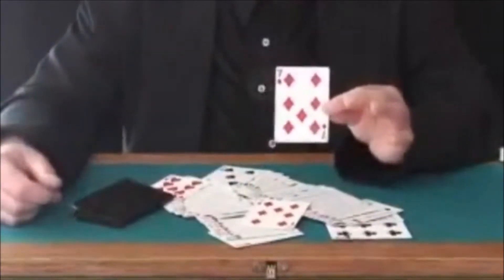Amazingly, it is the same card that's inside my prediction wallet. This is called Solari's Wallet. It's very easy to do — you can learn this thing in five minutes after you get the props.